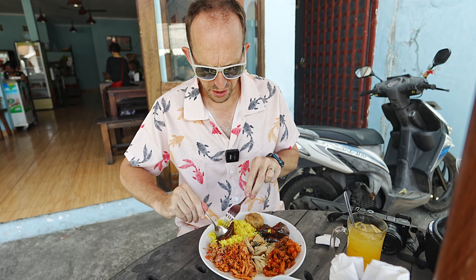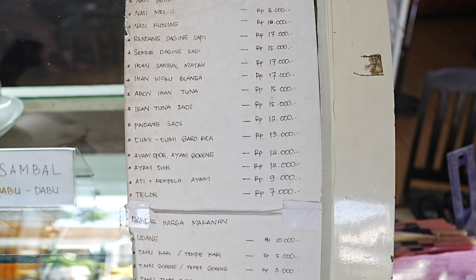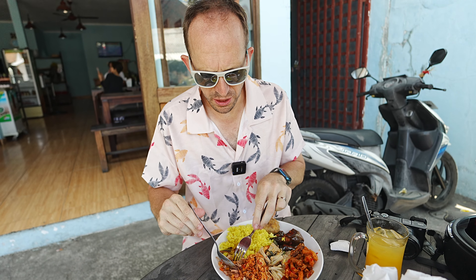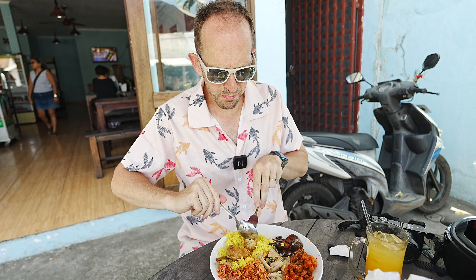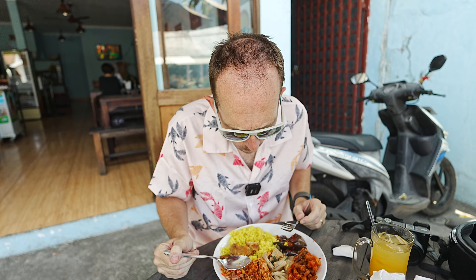You get a fairly big portion of each dish. You pay based on what you order — there's a price list at the front showing how much each item costs, like five thousand, seven thousand, ten thousand rupiah. Some of the meat dishes will be more expensive. Mixing in a bit of the sambal kachombrang — very fragrant, very spicy. The sambal is the killer, the others just have a bit of spice. The perkedel is basically seasoned mashed potato, deep fried — really good too. The great thing about this style of eating is you can have as much or as little as you want.